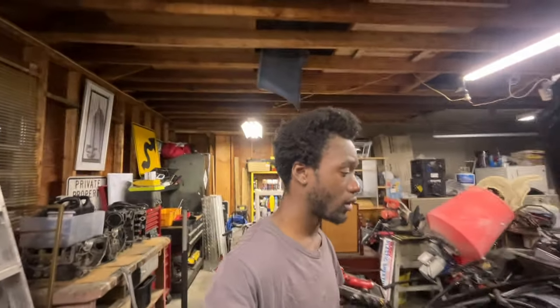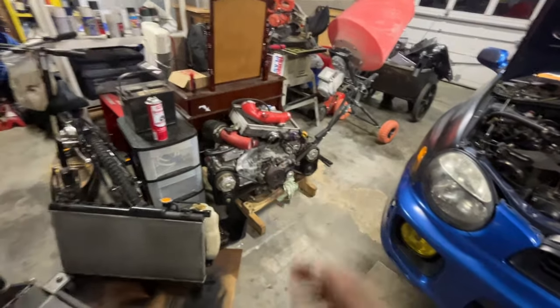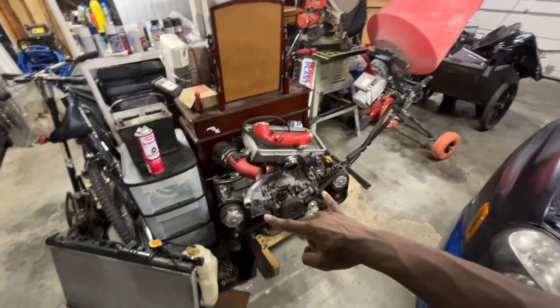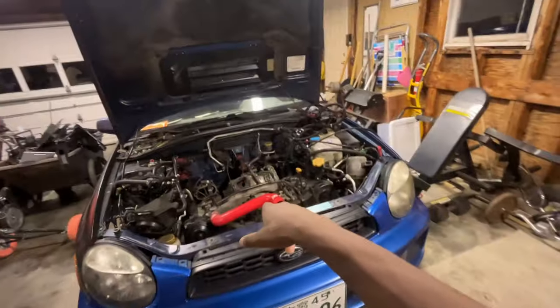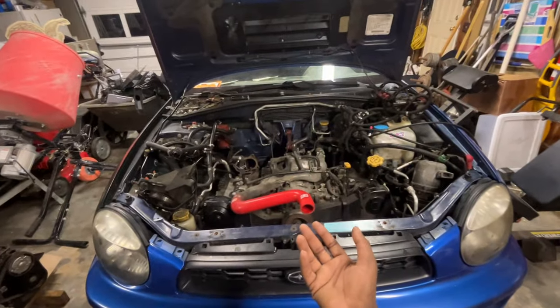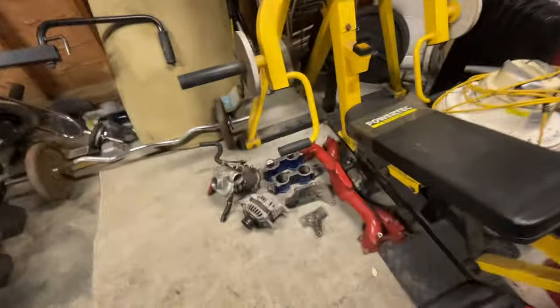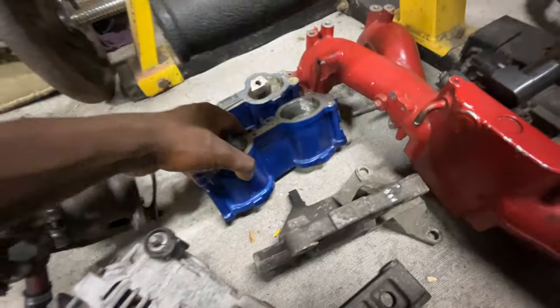That's pretty much what's been going on for the past couple of weeks. The plan right now is we're just going to throw this 2.5 in. We're not going to have the AVCS — obviously I'm going to be using my 2.0 cam gears. A 2.5 going into my WRX means we're officially going to have an STI-swapped WRX, as far as the motor goes. Everything over here I'm going to end up repainting, and I grabbed TGV deletes also, which is super dope.